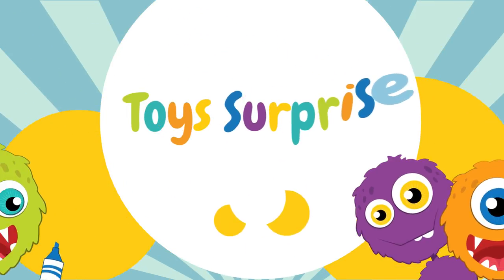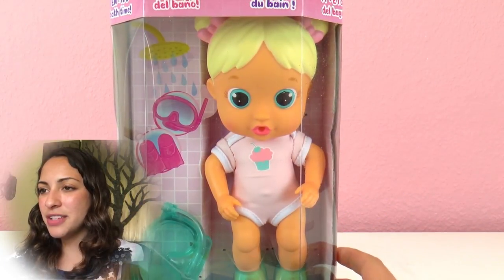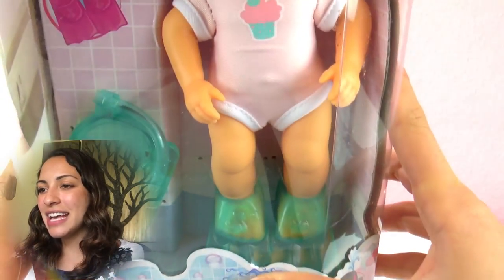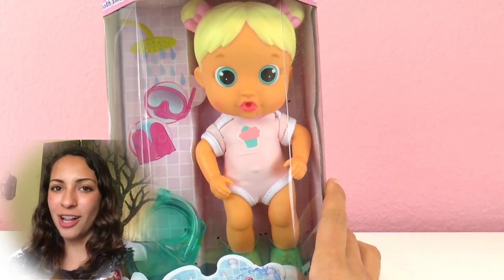Today I have a Bloopy doll and this one is super cute. This one is a bath doll so you can bring it with you to the shower or to the bath. She has fins, there is a snorkel for her, and she's definitely a water doll.